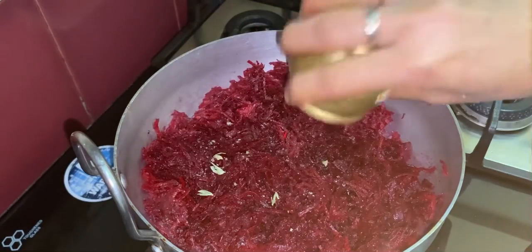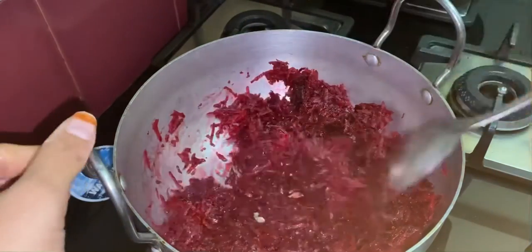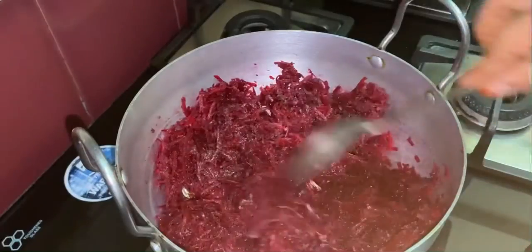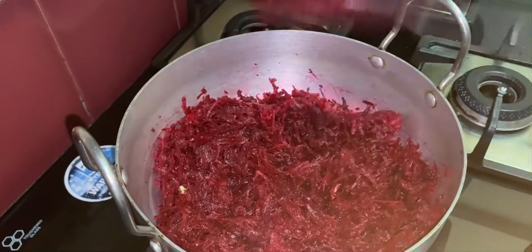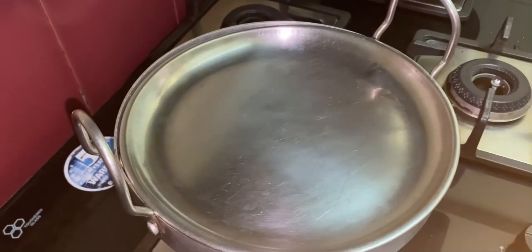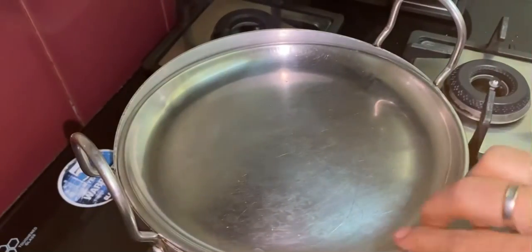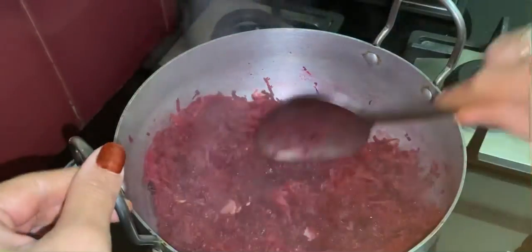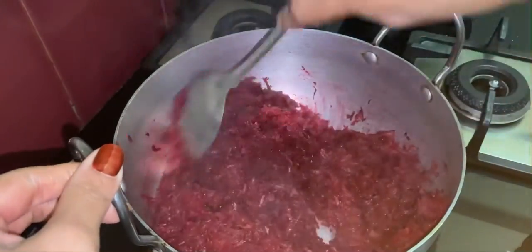Now add crushed cardamom powder and mix it well. Close the pan and cook for a few minutes. After a few minutes, open the pan — we can see the water has evaporated and the beetroot is cooked well.